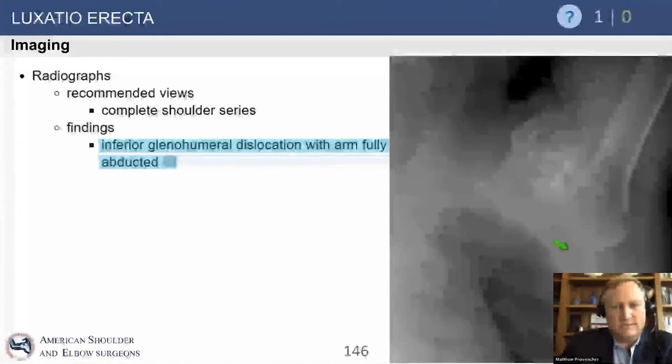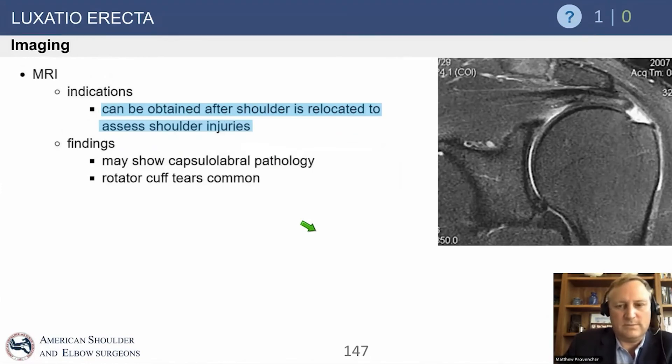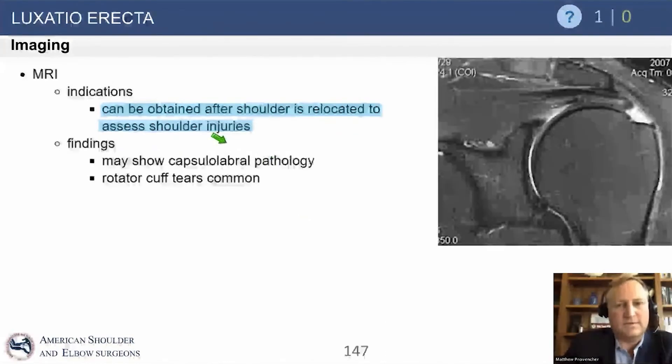Here's the inferior dislocation shown again. This is not a typical posterior or anterior dislocation. You can see the key here: the humeral shaft is almost in line with the bottom of the scapula. That's the key finding on this X-ray — the arm is abducted in this manner. This is not an anterior or posterior dislocation, so look at that picture and understand it for luxatio.